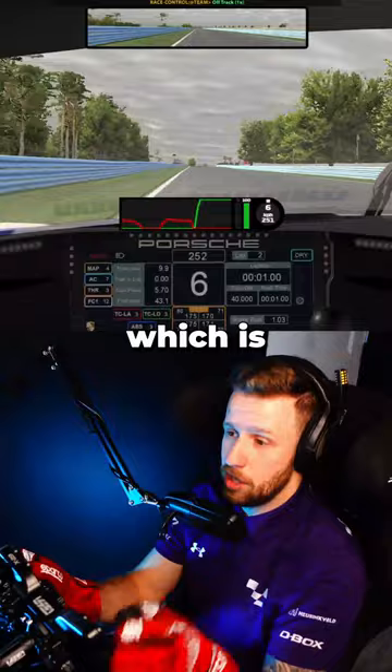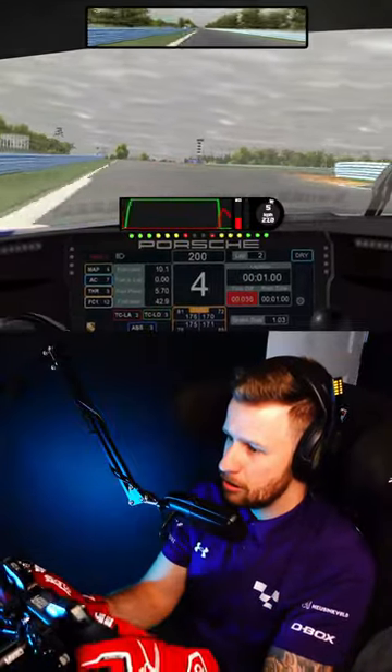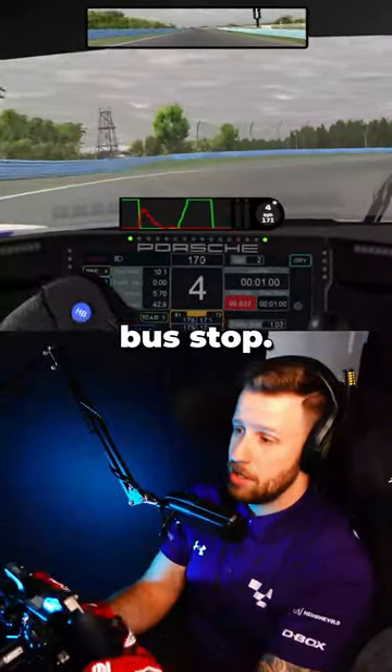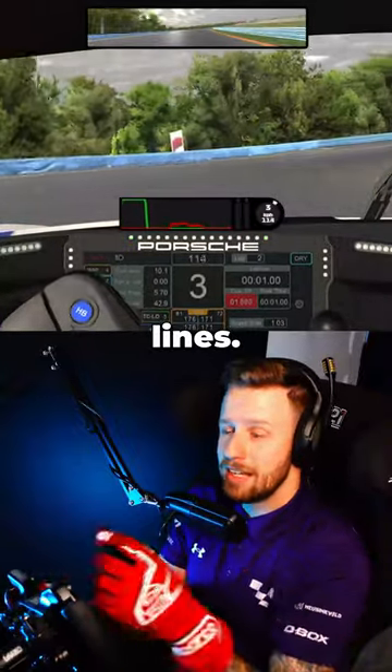Let's try different options, which is going to be almost not touching the curb at all. It works, but we need to shove a lot of speed into the bust-up. So please, whenever you're trying to attack a curb, try different lines.